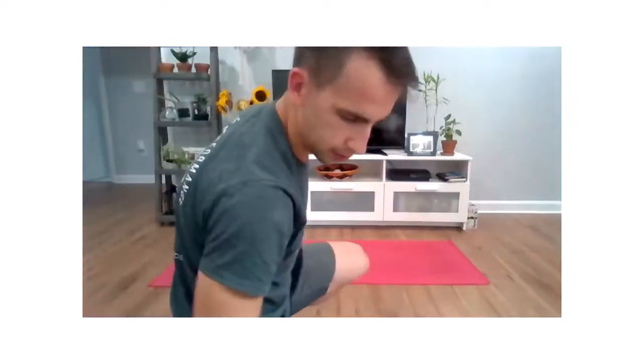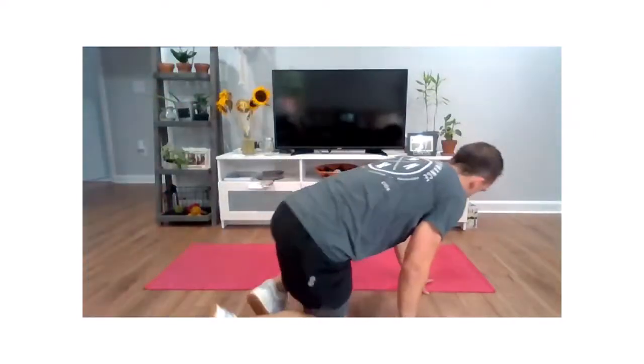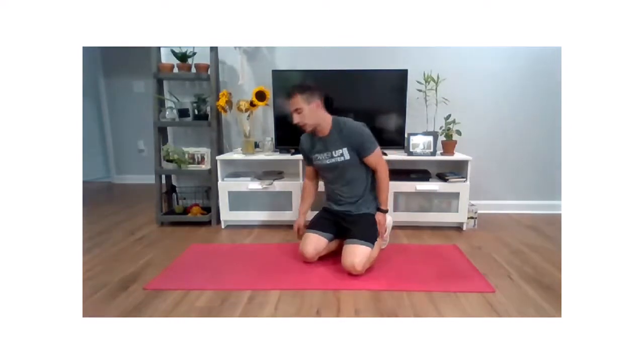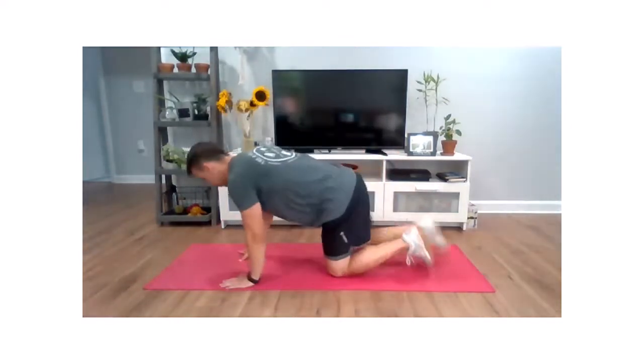Let's make our way to our mats. So we're going to get a quick little warm-up. We're going to warm up both sides.